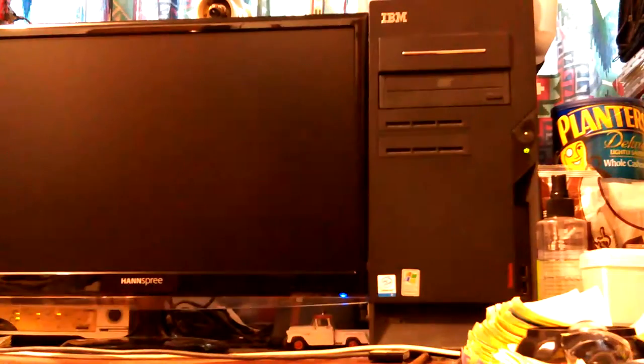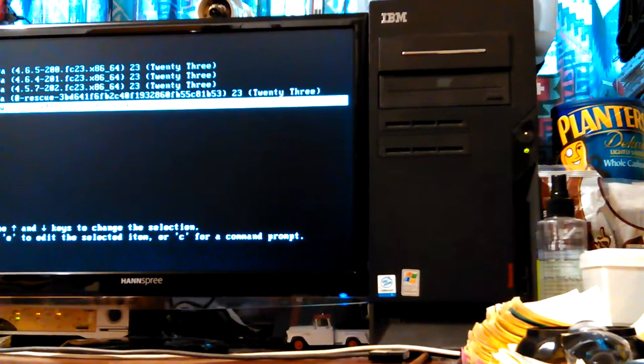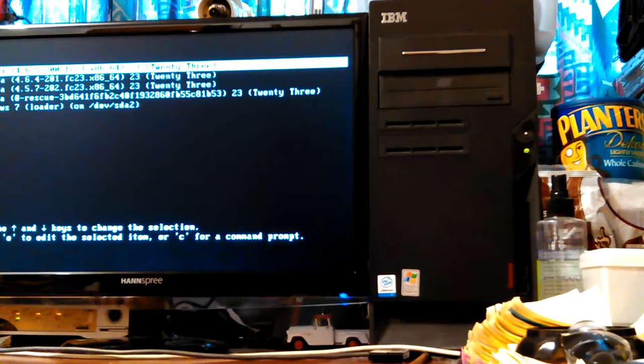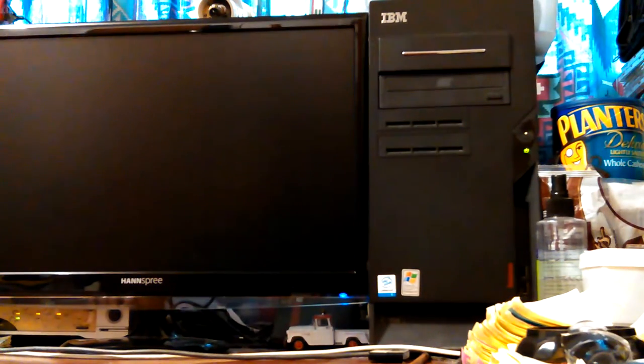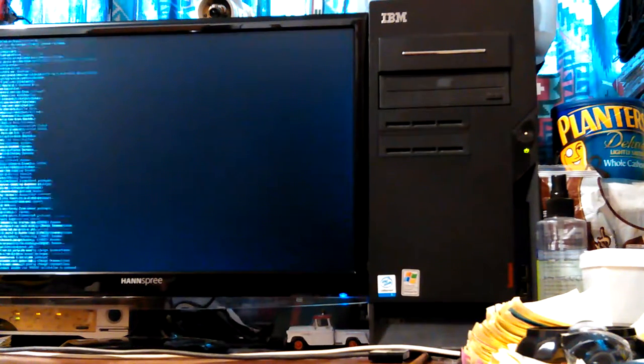I hit the minus key and the plus key brings it back up. I can move them up and down. I'll exit and save changes. This is how come my videos get too long — there's always problems. I'm going to boot into Fedora and shut down and see if that makes everything start reading right. I could unplug the machine, but sometimes that helps when things get out of the way. I'll hit escape so you can see the boot sequence.